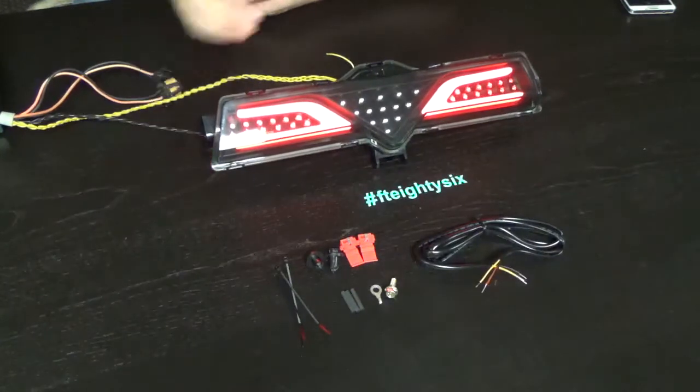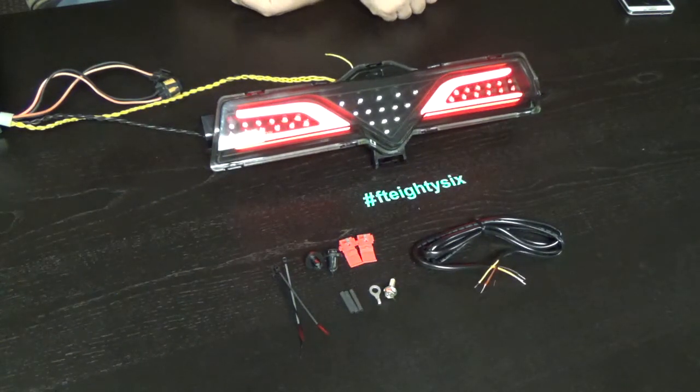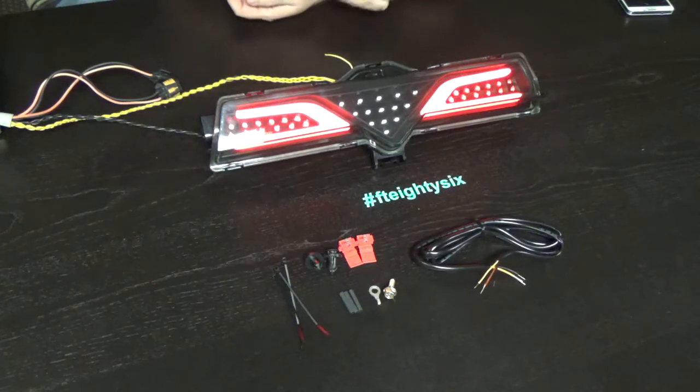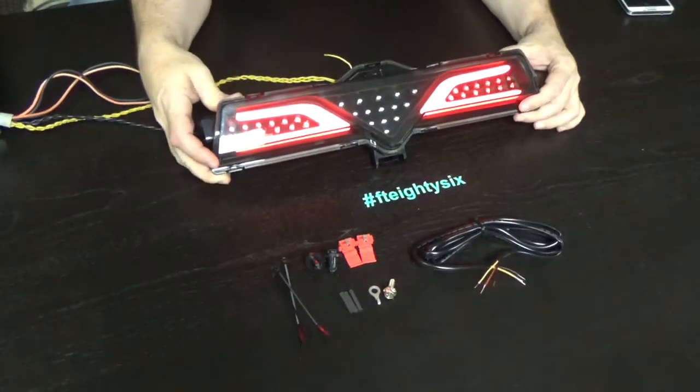This is the follow-up to the video we did the other day — this is the F1-style rear bar. It's quite a bit different than a lot of the other bars on the market, very unique in the design and the way the lights light up. Some people say this design flows with the tail lights a little better. This bar is made a lot more strongly than some of the other bars on the market.